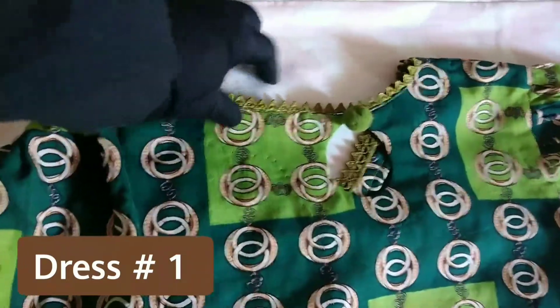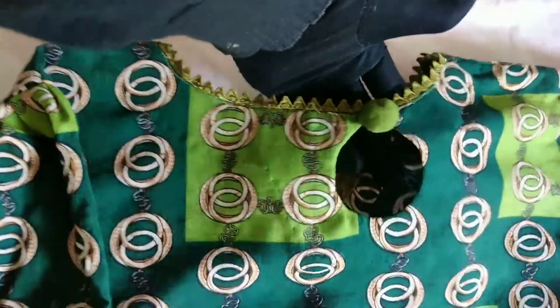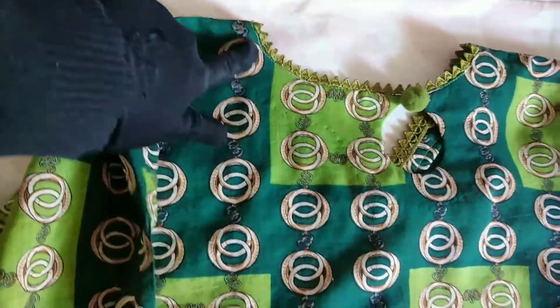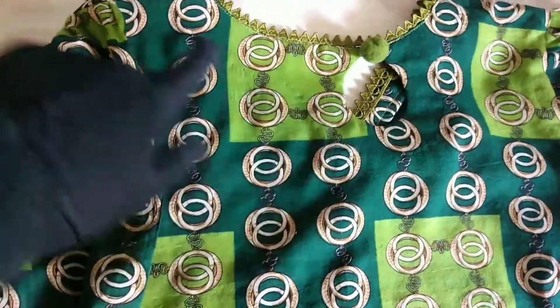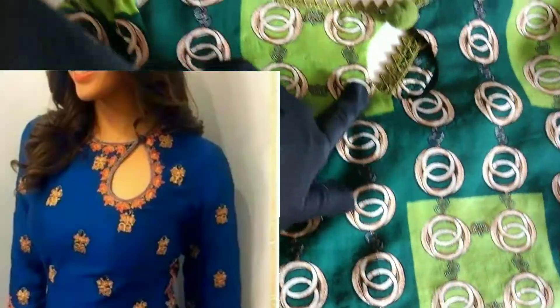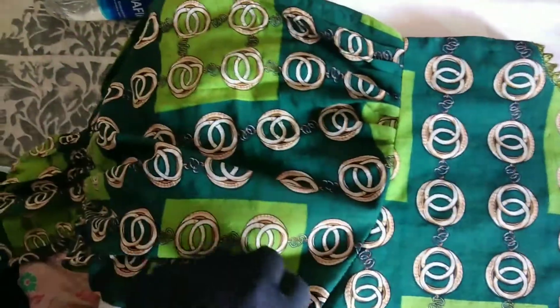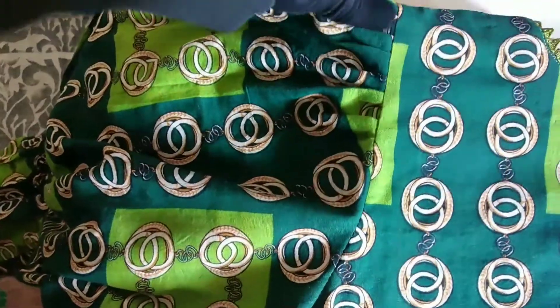So this is dress number one. First of all, look at its cute neckline — this is a simple boat neck with lace put on it. After this, there is a small cut in the middle and one ball is put on it. It looks like it will be shown in the picture on the side. The sleeve design is also very cute.